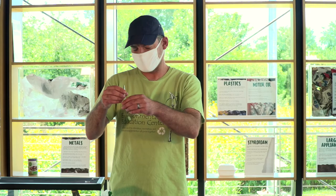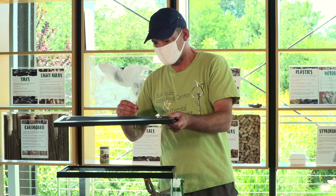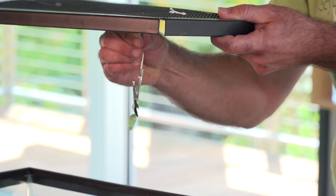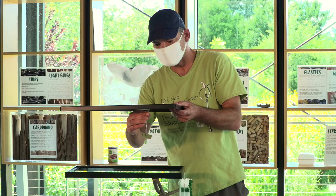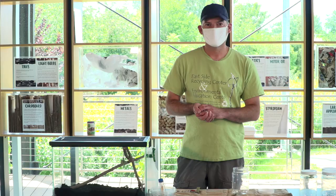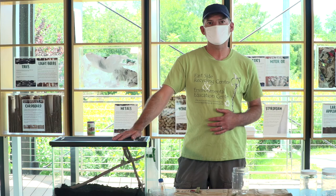The chrysalis is now nice and secure to the leaf. This particular one has been in the chrysalis for a few days. I'm just going to bring it over to the other enclosure, clip it to the twine I have on the top, and set it right back down. Piece of cake.